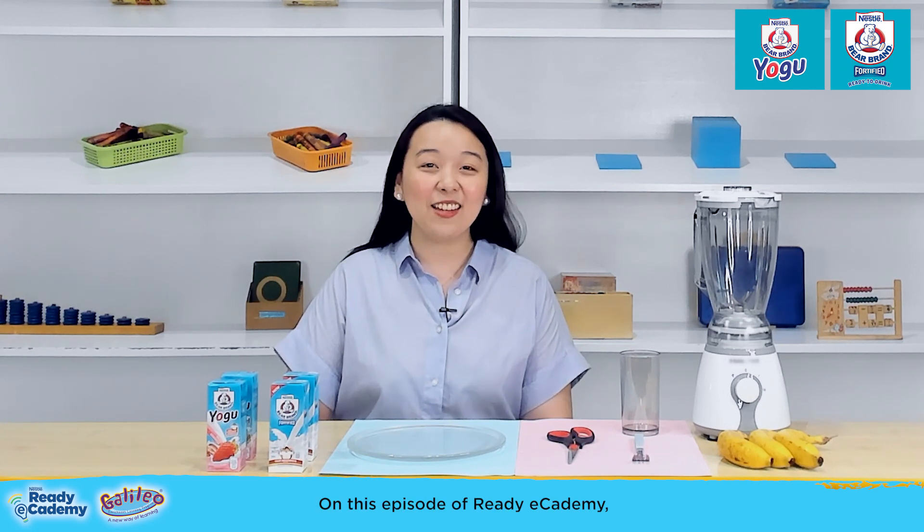On this episode of Ready E-Academy, your kids will create nutritious snacks while learning fractions.